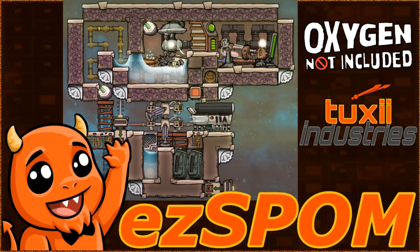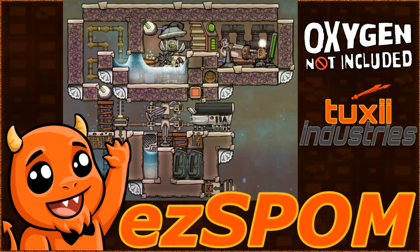Down low we have a deluxe barbecue kitchen complete with a freezer, two sterile fridges, and where critters can evolve into meat. Colonize your planetoids with the Tuxi Industries EZ Spomb today!